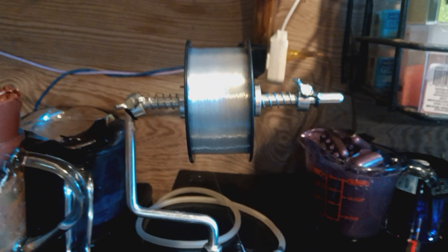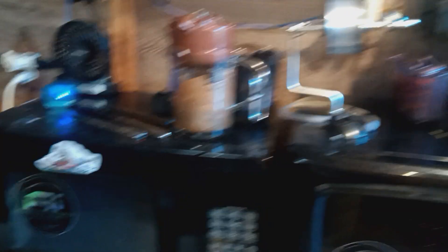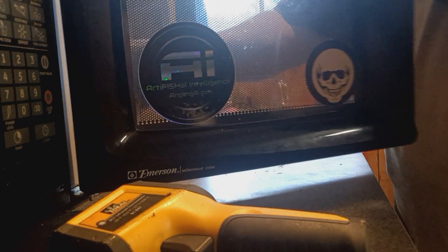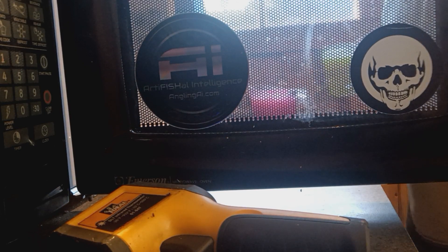I finally got me a spool to put my line on so I can do my line on my rods easier. Fishing and stuff — anyway, I'm going to be showing you my brand new mold here in just a second.